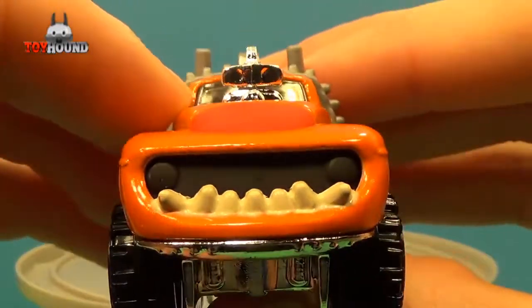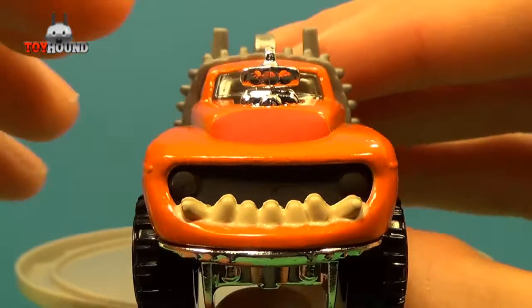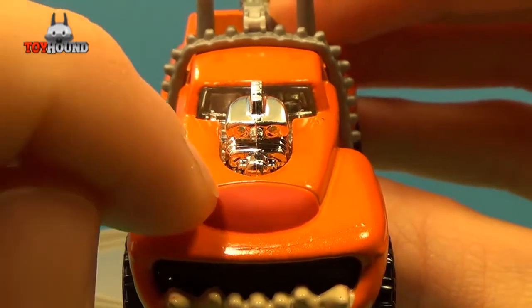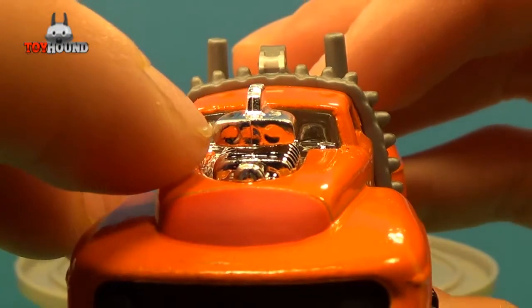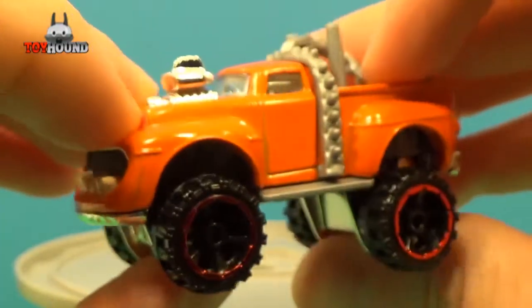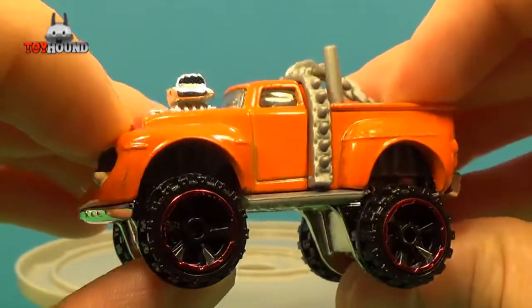It shows his teeth on the front — it was supposed to be headlights, but they're painted black — and his teeth are painted white. He has his little nose on the top of the hood, his red nose. And then it shows like a little blower engine on the top, which makes sense because he's a wild character in the Muppets anyways, and he plays drums.